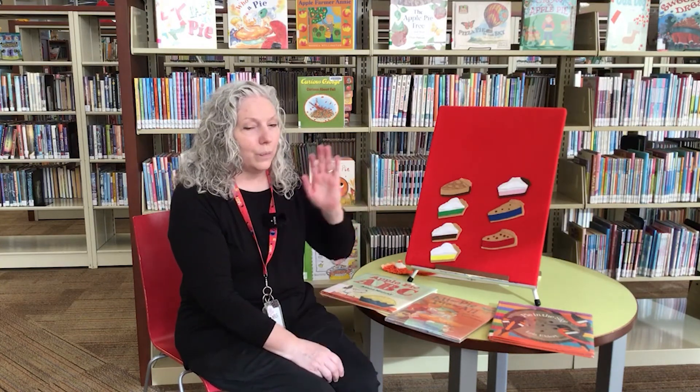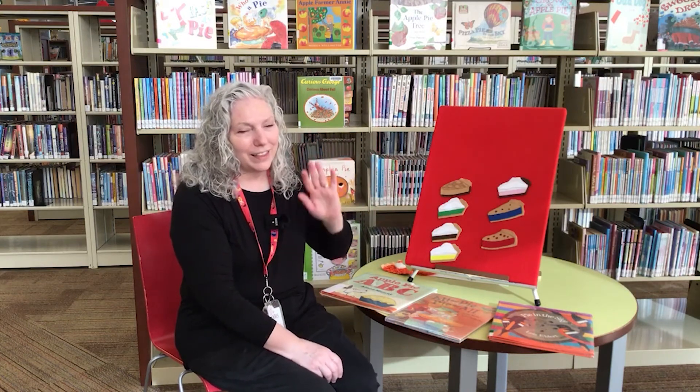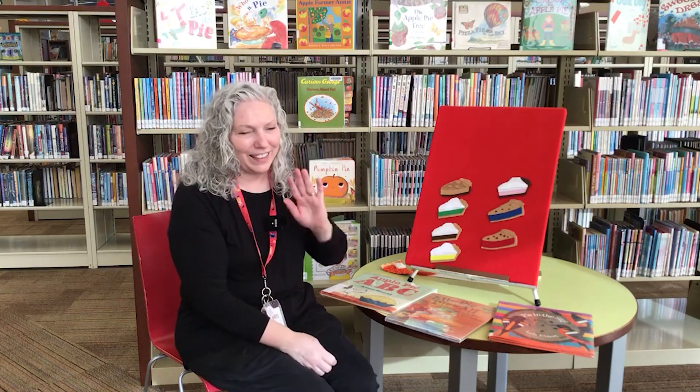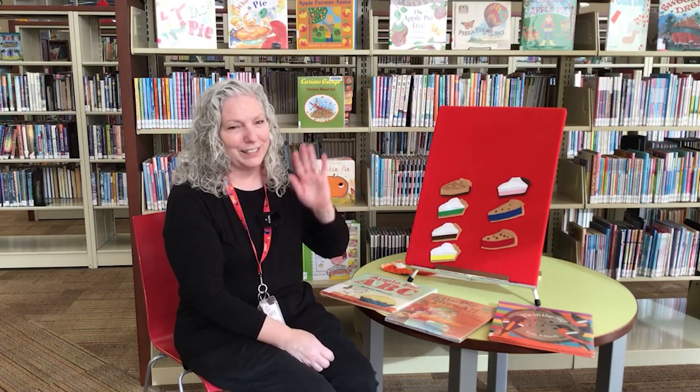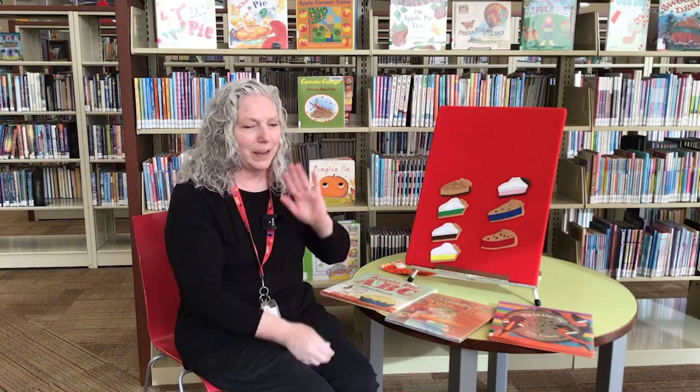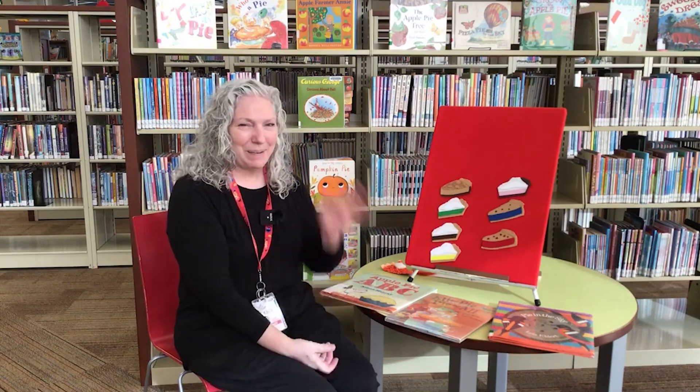The last thing we have to do is say our goodbye song. We wave goodbye like this. We wave goodbye like this. We clap our hands for all our friends. We wave goodbye like this. We're going to have a special storytime next Tuesday and it's going to be about polar bears, so join us then. Thanks. Bye-bye.